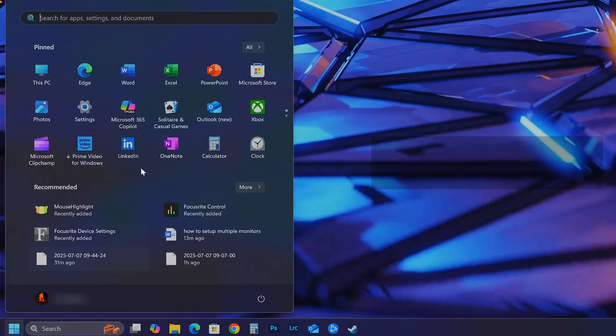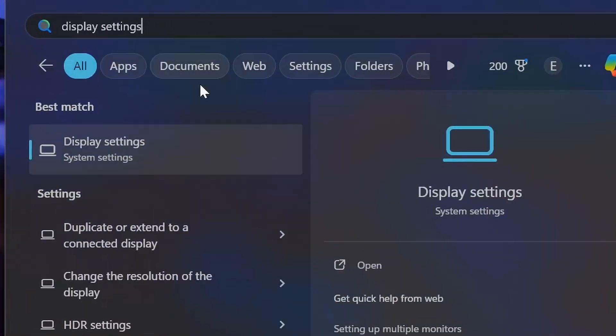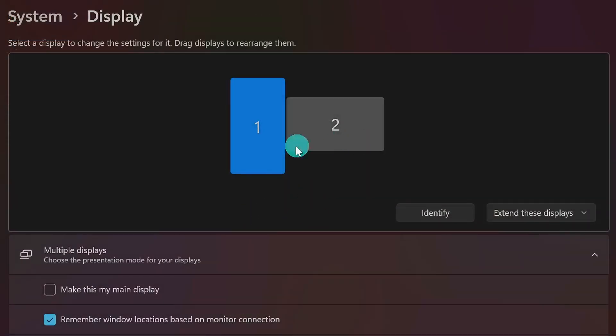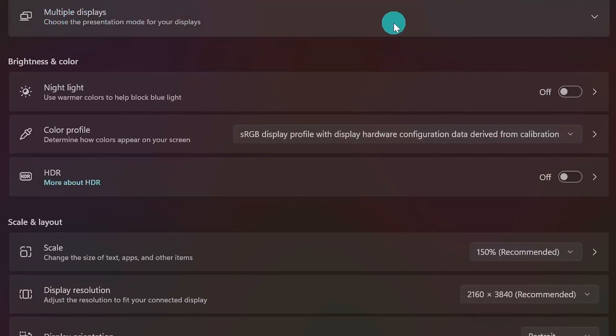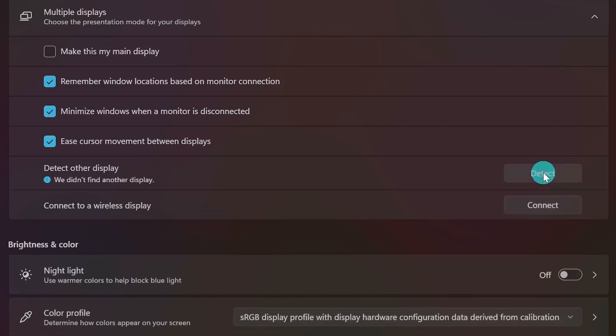Now we're going to come over here to the Start menu and type Display Settings, then click to open that up. Each one of your monitors should show up here as a rectangle with a number on it. If anything's missing, you can try clicking the Detect Other Display button right here. If you don't see that option, it might just be buried in the Multiple Displays menu — open that dropdown and click Detect Other Display. This forces Windows to do another check for any missing monitors.